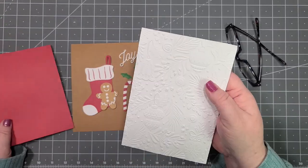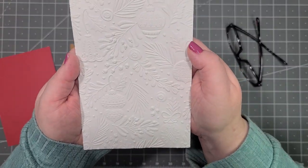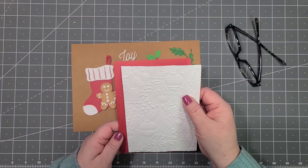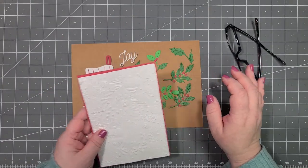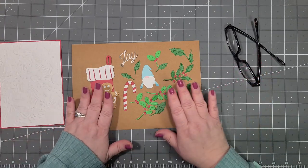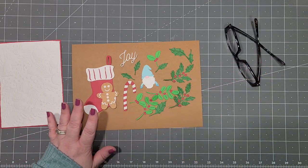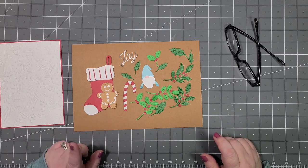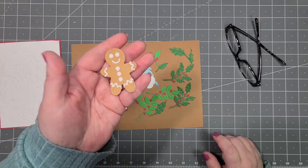I have a piece of white that I embossed with that gorgeous embossing folder, and a piece of red just for a little bit of matting — just a little bit of umph. I've already put together all the pieces because they're small and it took me a long time, but I will show you.